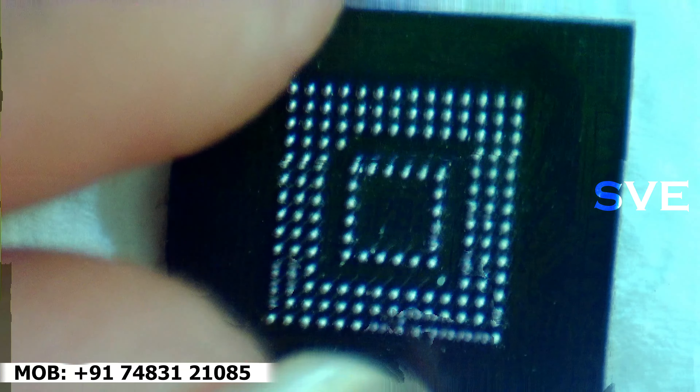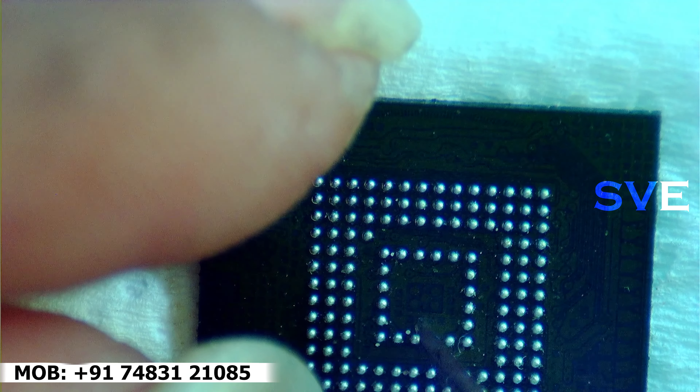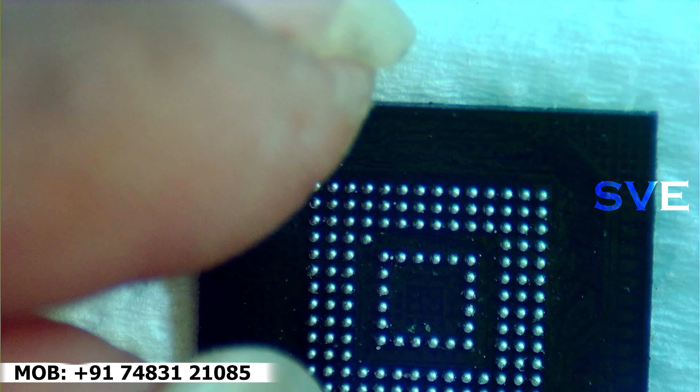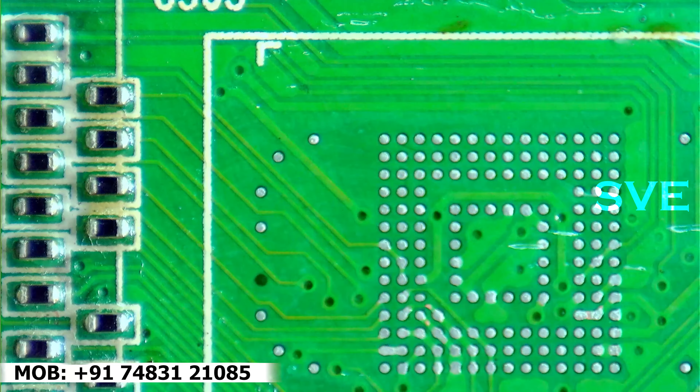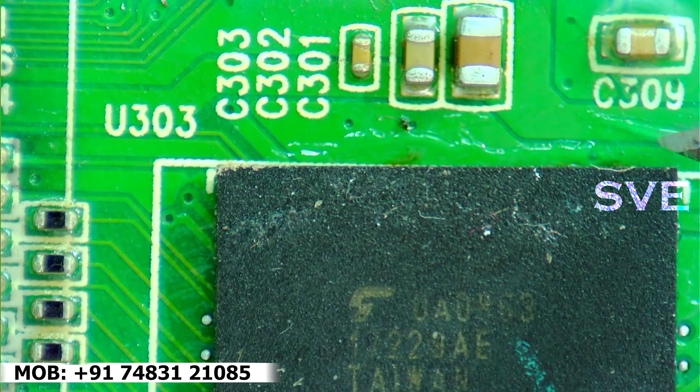I am heating one more time. As you can see, the IC has been reballed perfectly. Now we have to remove those small pieces of BGA paste remaining on the IC.